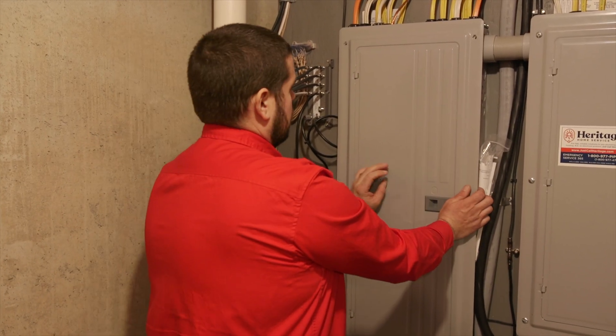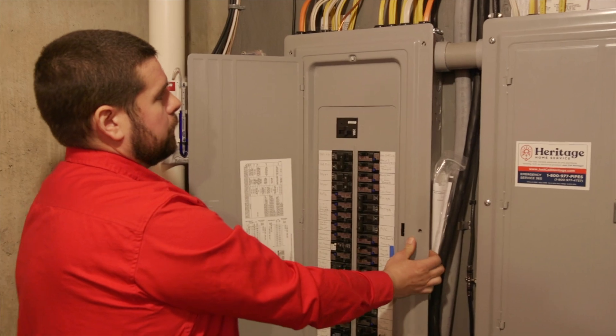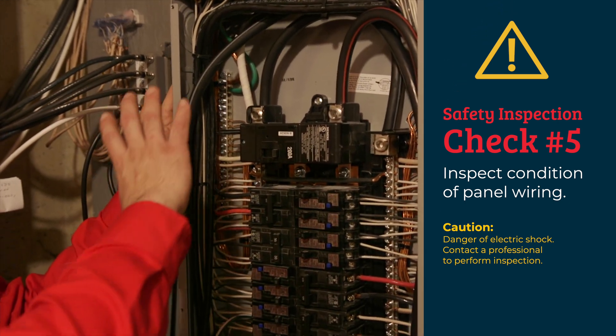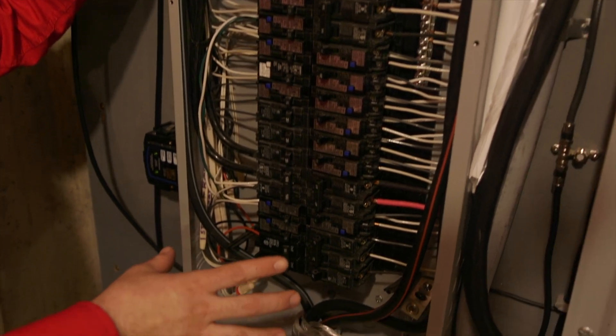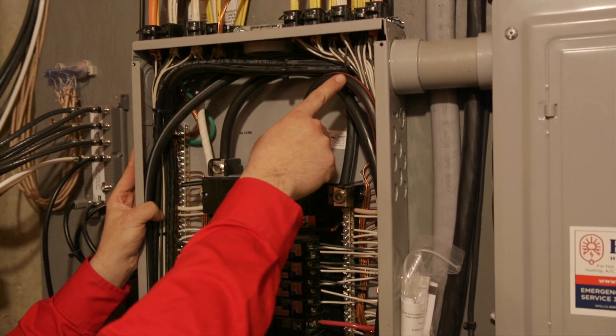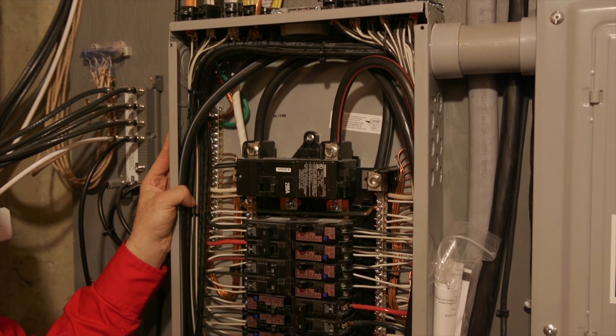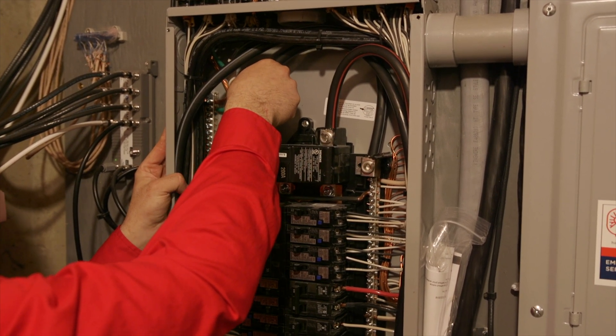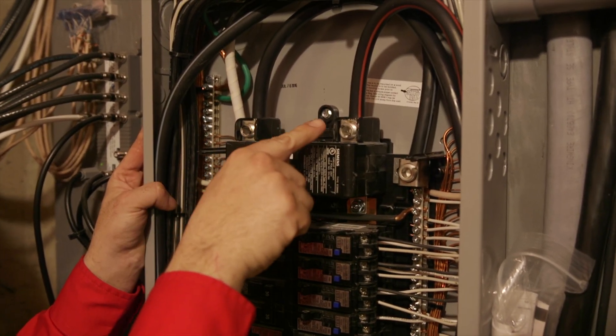Next thing we're going to do is take off the panel cover and take a look inside. First thing we want to do is a general well-being check — look for any signs of rust or corrosion, dirt or dust buildup, and no signs of rodents. Next we look at the main feeders coming in from your electrical meter outside. We want to make sure the wire is nice and tight and has antioxidant solution. The antioxidant solution protects the wire as it expands and contracts and also protects against rust and corrosion.